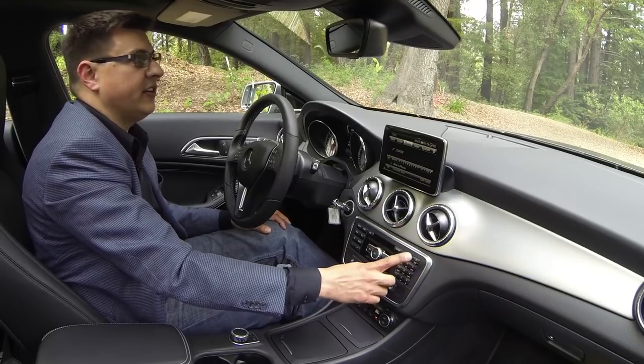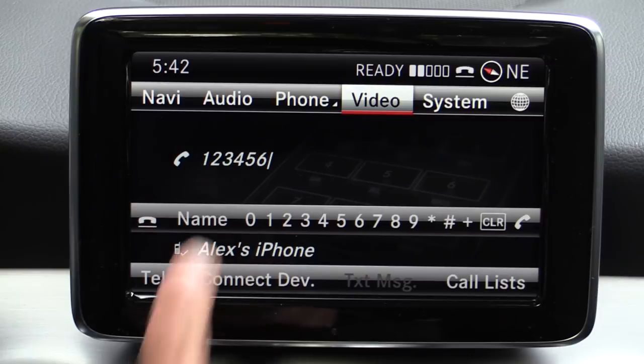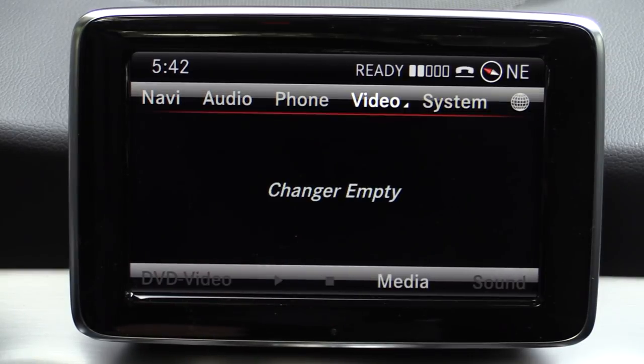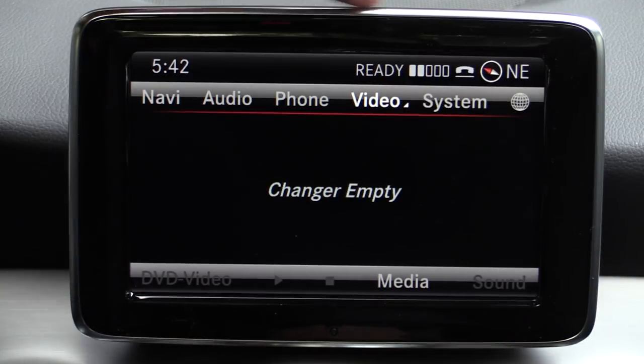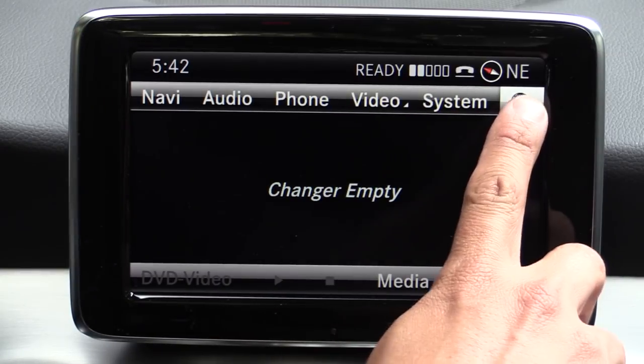The Bluetooth phone interface is a fairly typical Bluetooth phone interface. We do have direct access dial buttons right there on the dashboard — I find that a great deal handier to interact with rather than using the scroll wheel to enter numbers. Part of the navigation option package is this six-slot CD/DVD changer, which does allow us to play DVD videos on the screen if you're parked.